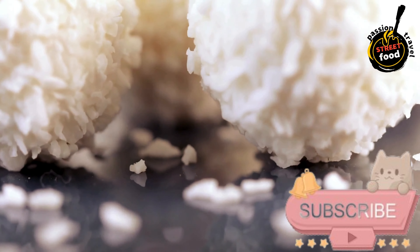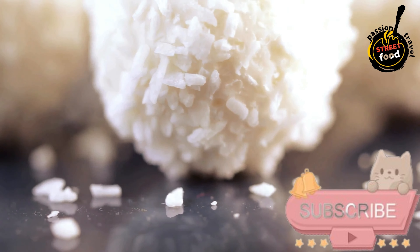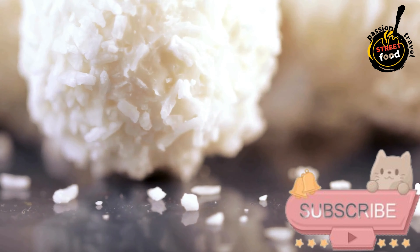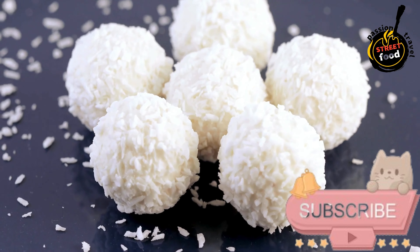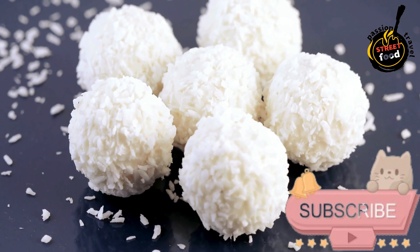Decorating — Optional. Place a clove on top of each Beijinho for decoration, if desired. Chilling. Place the Beijinho's on a plate or tray lined with parchment paper and refrigerate for at least 30 minutes to set.